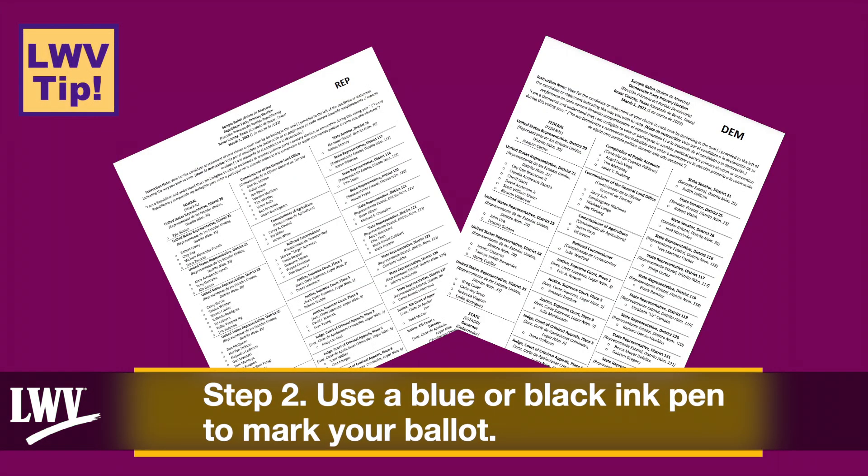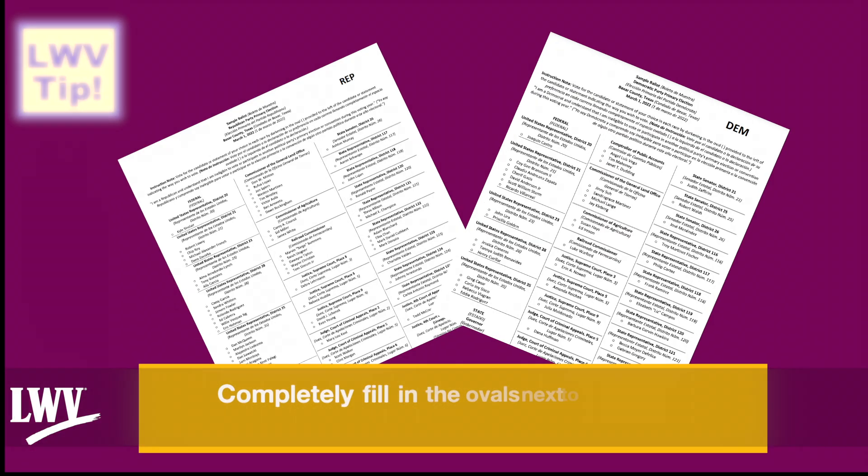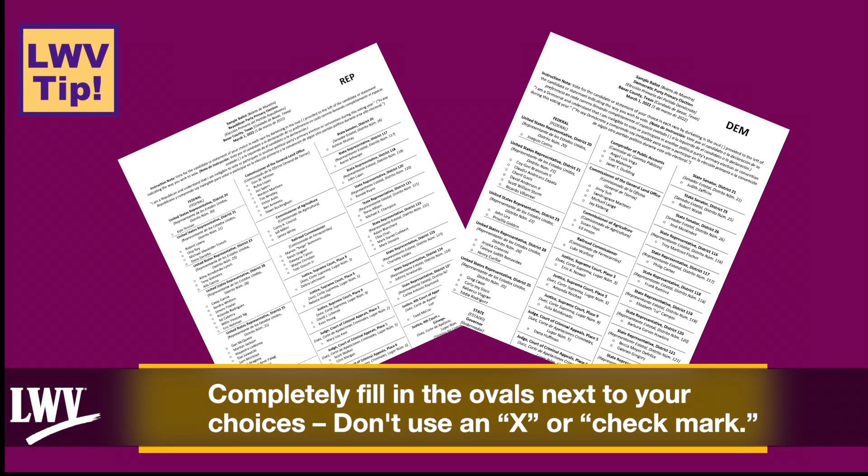Step 2: Use a blue or black pen to mark your ballot. Completely fill in the ovals next to your choices. Don't use an X or check mark.